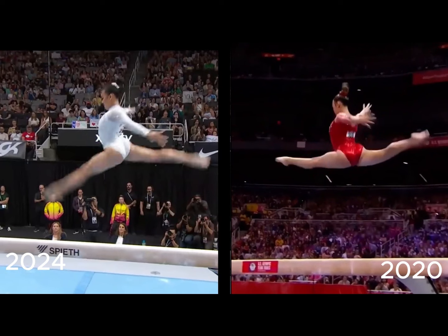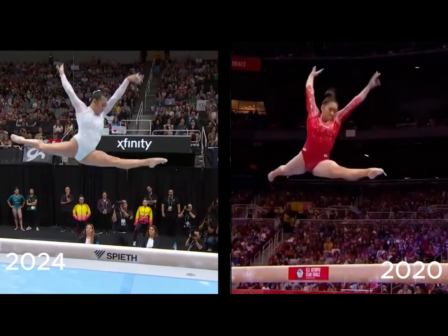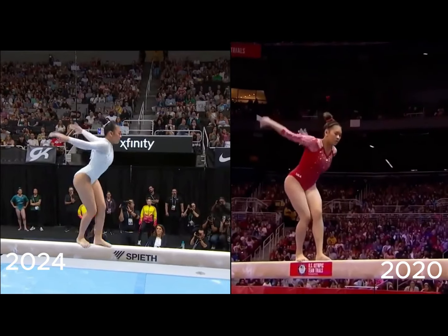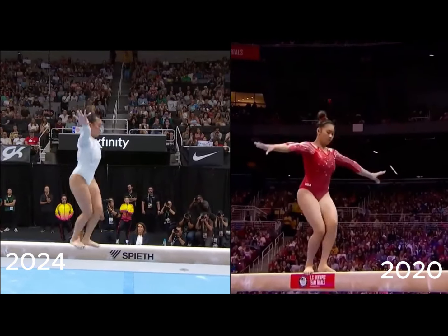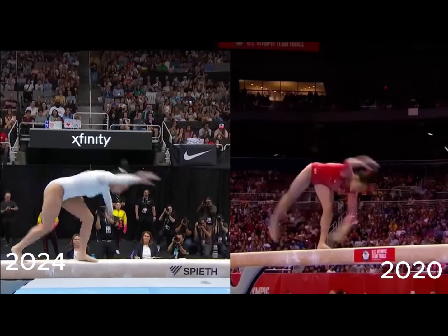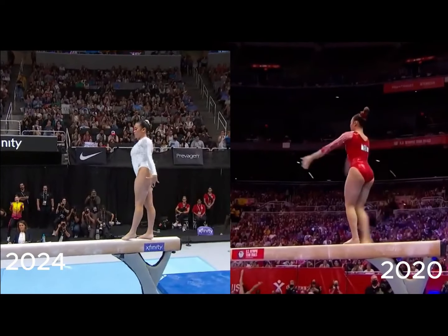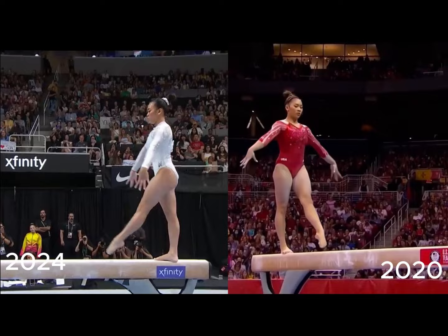Considering her kidney condition and being a little older, I think consistency becomes the bigger challenge. She has the skills and seems to continue doing them extremely well. My hope for her is that she can find a balanced way to train while negotiating her kidney condition and adjusting from the collegiate scene back to the international scene. If she can put it all together, she really is doing some really great gymnastics.